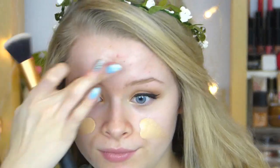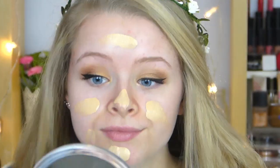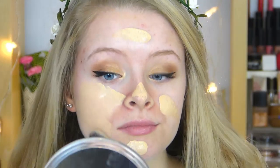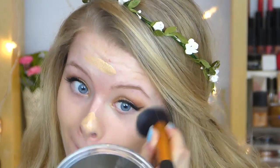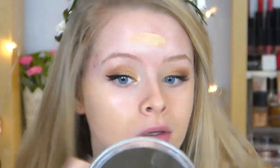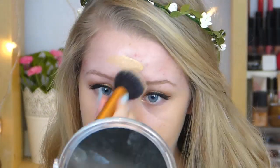Now moving onto the face — I'm using this Garnier BB cream and a buffing brush and applying this all over the face like I normally would. I chose to use BB cream because it's a festival makeup look and BB cream is just a bit lighter than full-on foundation, but this BB cream actually has really good coverage as you can see. So I'm just buffing this all over my face.